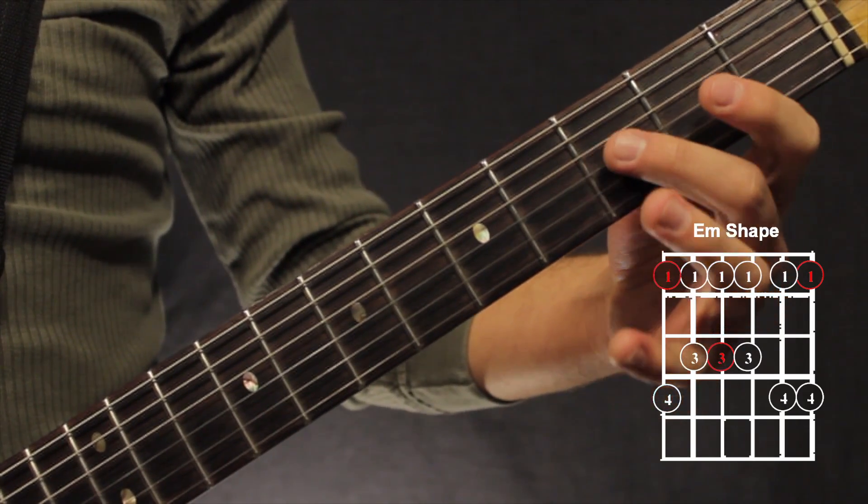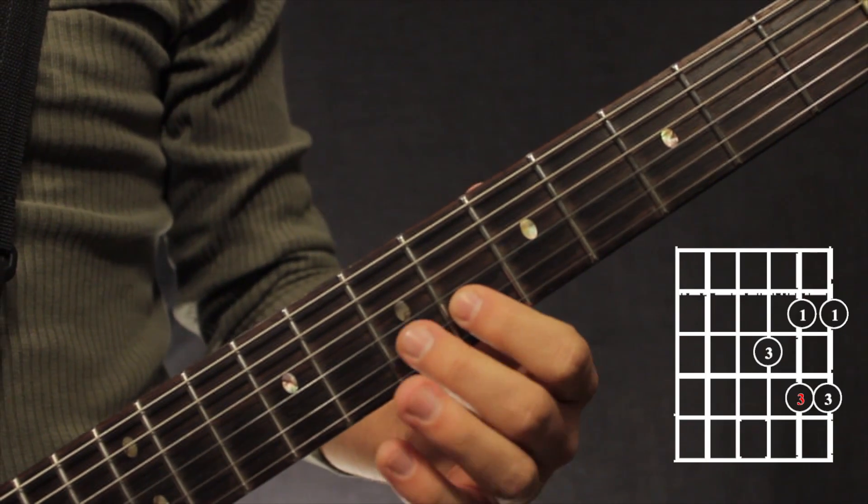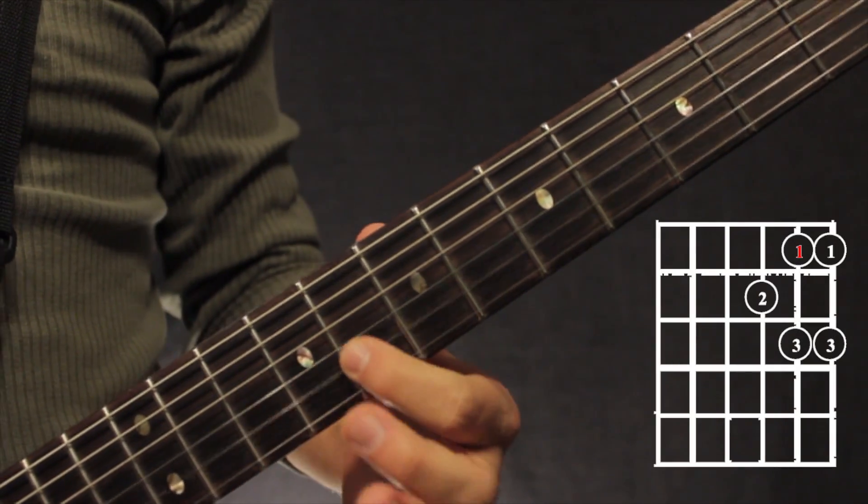Now we take our 2nd finger, we slide out to the 7th fret, with our 1st finger 1 fret beneath it on the 2nd string, do that 2 frets up.